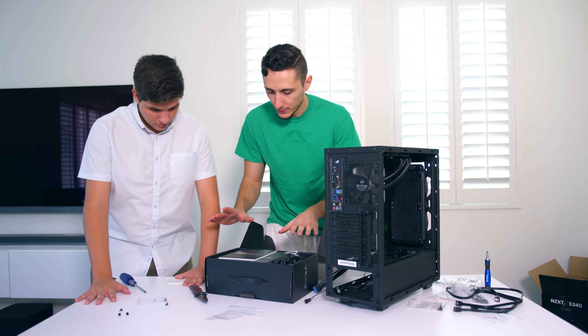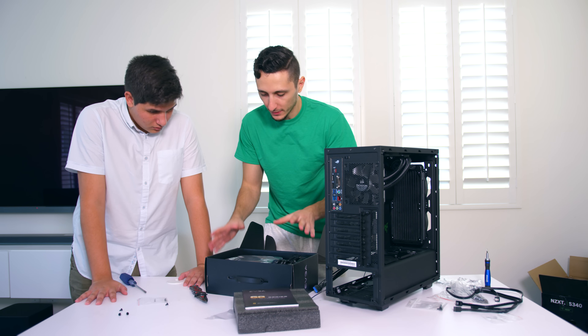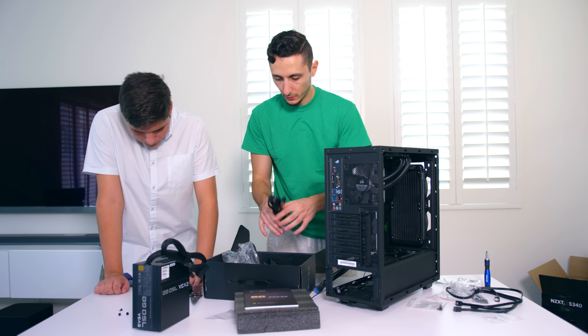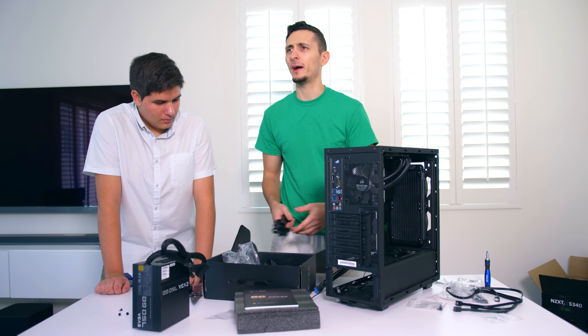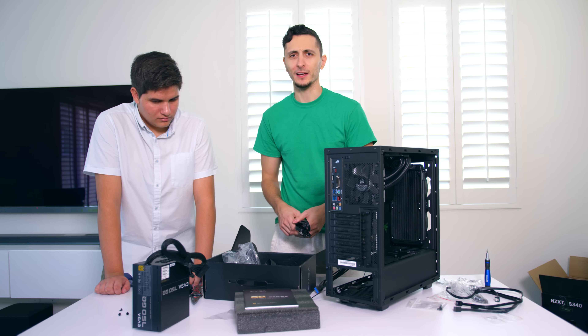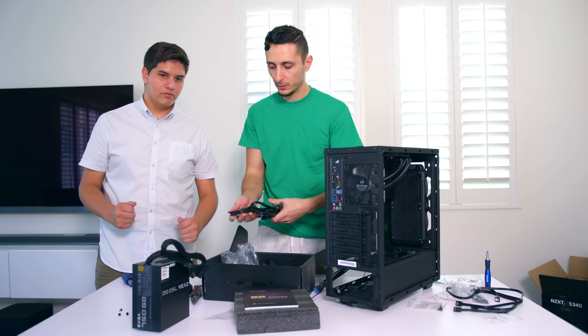The first thing you want to do is pop it open and smell it - that sweet smell of PSU. We have three power supply cables. So what cables do we need? We have two hard drives and one SSD. We need some SATA cables and we need some power cables.